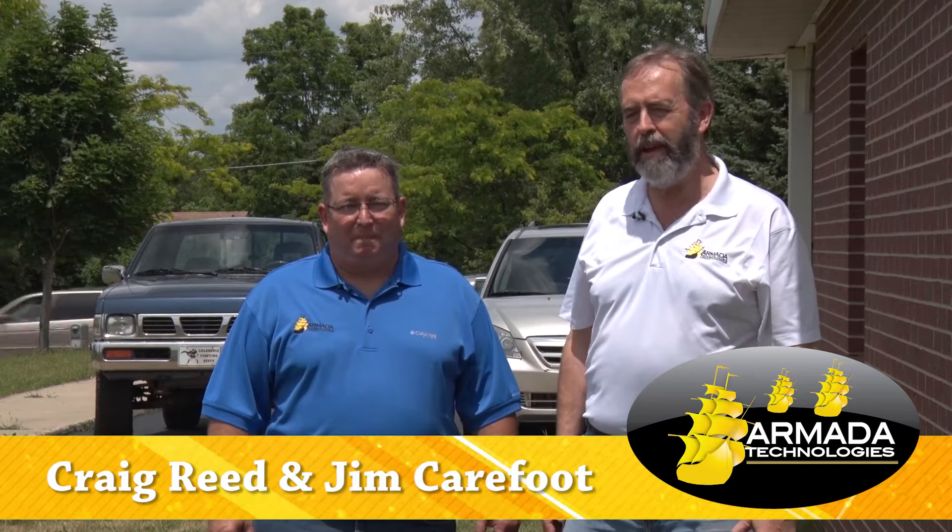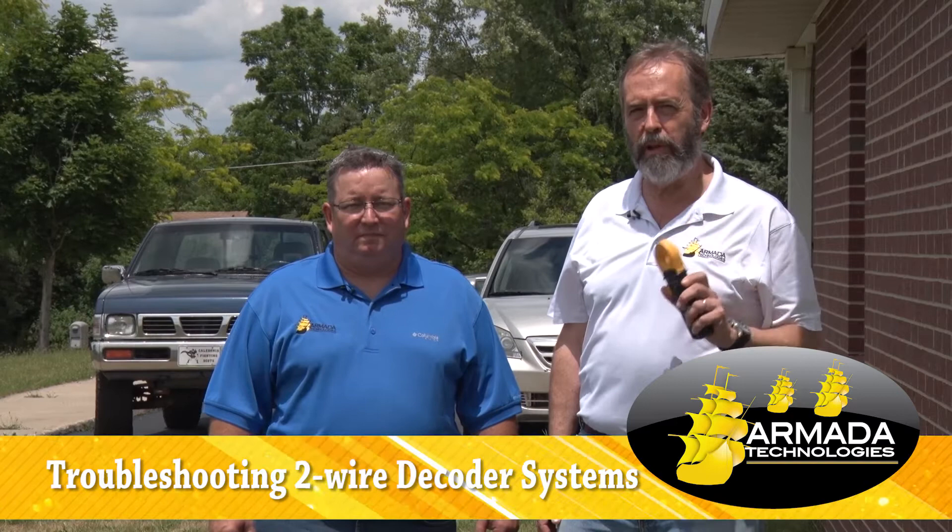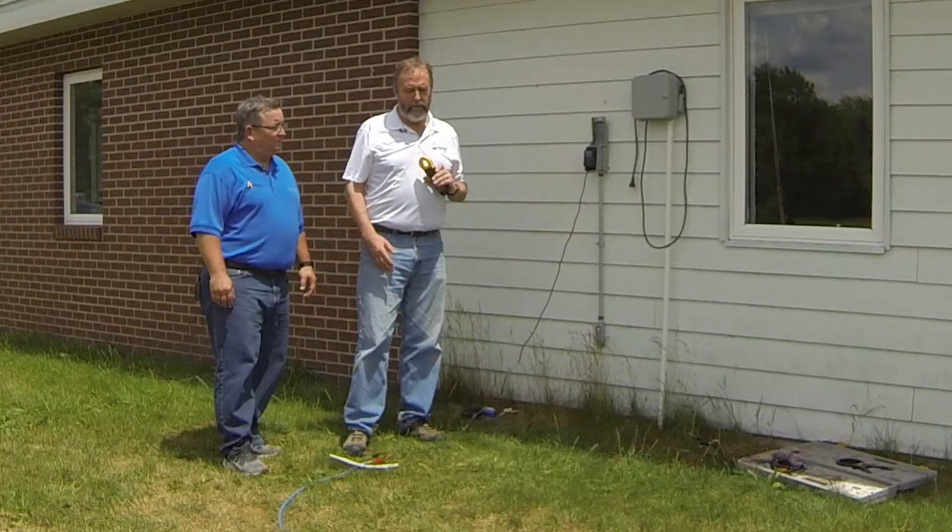Hi, I'm Jim Carefoot with Armada Technologies. This is Craig Reed with Armada Technologies, and today we're just going to take a couple minutes to illustrate the concept of troubleshooting two-wire decoder systems using a milliamp clamp meter. We're going to use the Armada Pro 93, which is kind of an industry standard for this kind of troubleshooting.